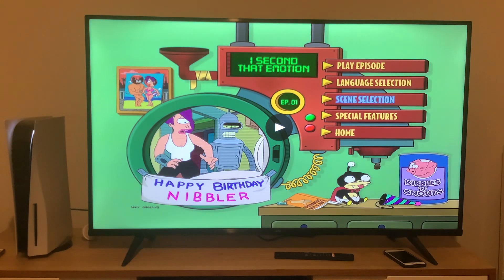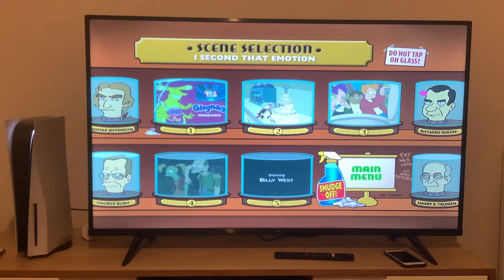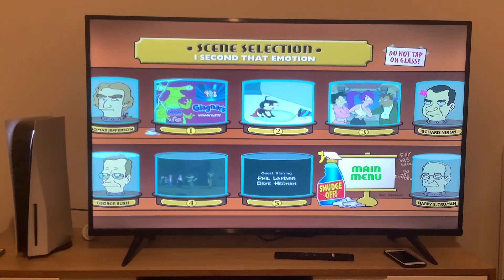And now we're going to take a look at the scenes. It looks like there's five scenes which are in motion, and there's background music on there. Back to the main menu.